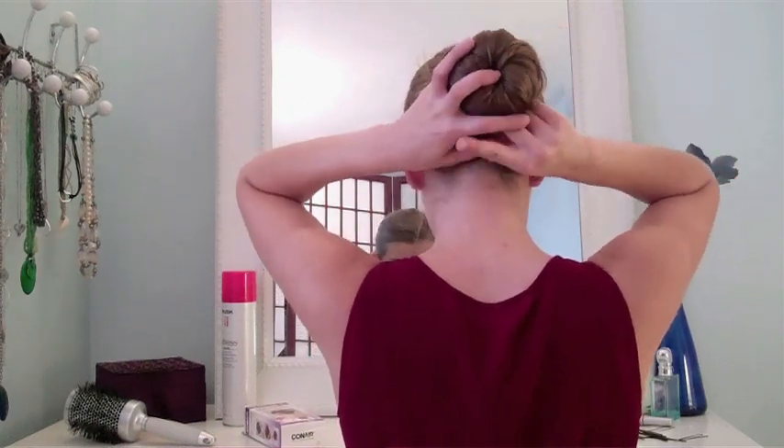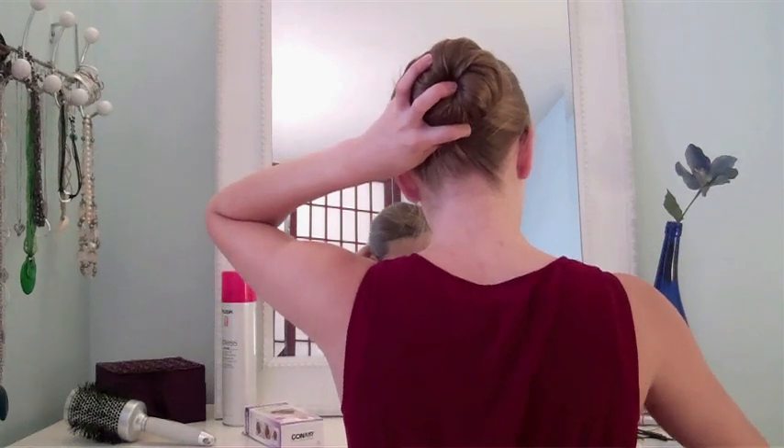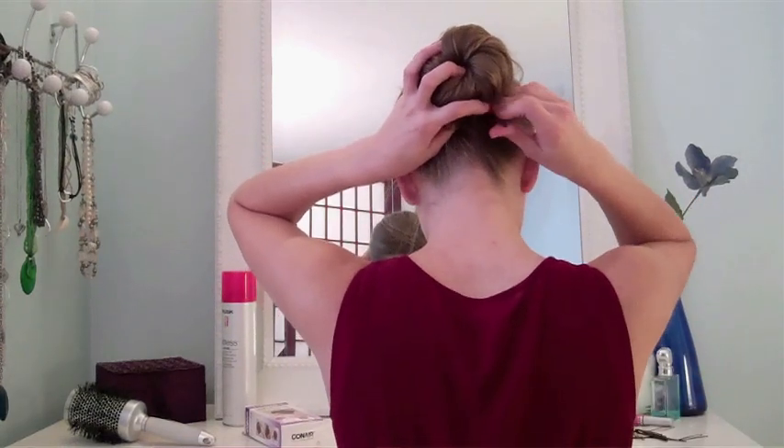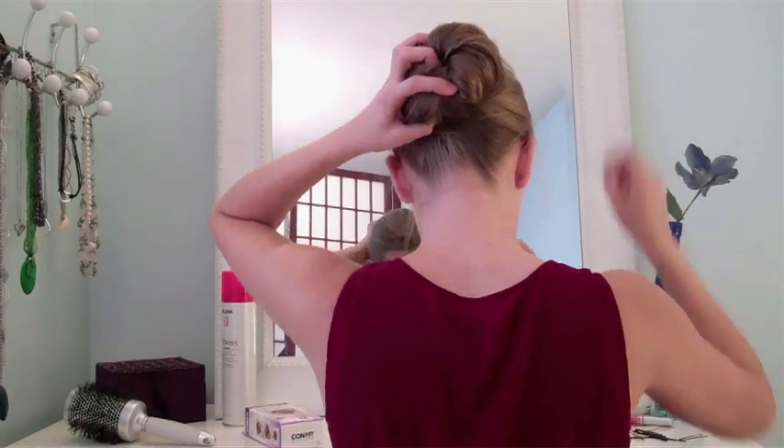Adjust the style to however you'd like it, and then begin securing pieces in place with bobby pins.